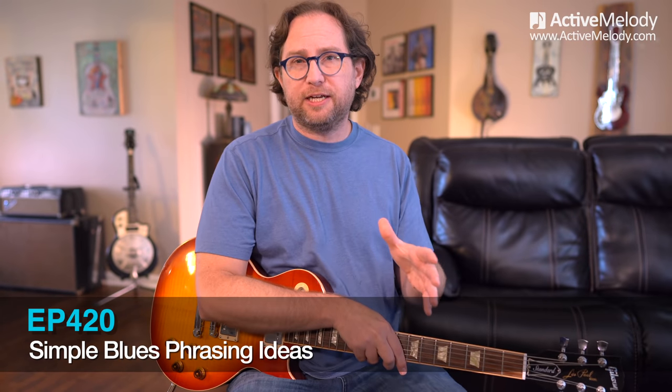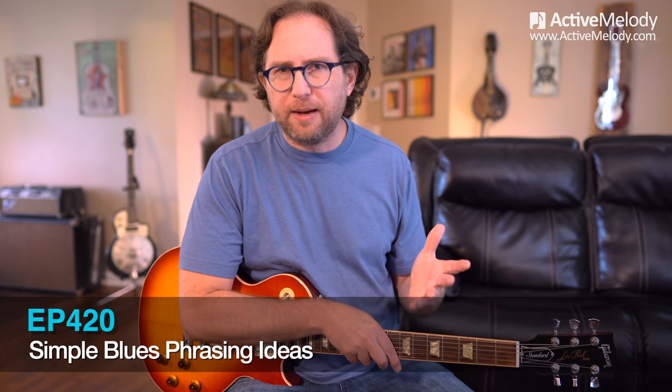In this lesson, we're going to be talking about phrasing — blues phrasing in particular. We have a blues composition that we're going to be playing here in a minute, which is a standalone minor key, very slow and simple. And I think you're really going to like it.